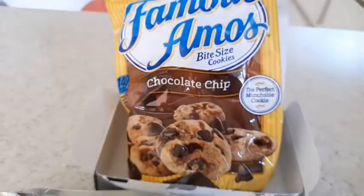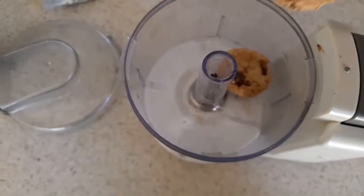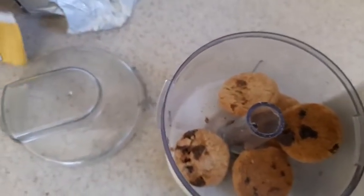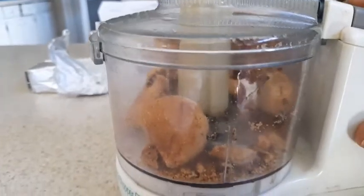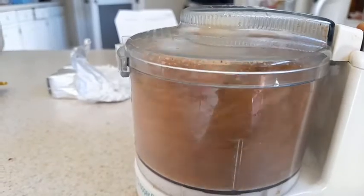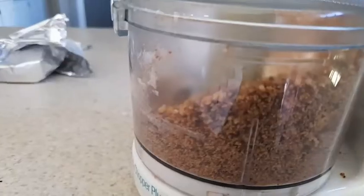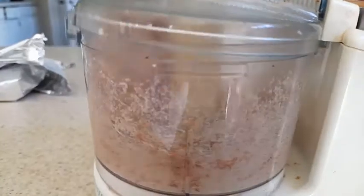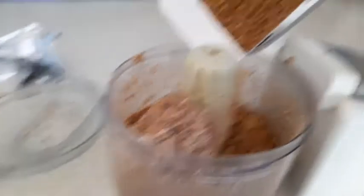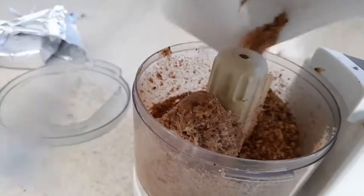For the Famous Amos truffles, all the recipe rules stay the same — crush the cookies into fine bits and add in the cream cheese. I switched to a hand mixer this time because using the food processor got very annoying. After mixing, let the mixture sit in the fridge for 15 minutes, form the truffle shape, put it in the freezer for at least an hour — or in our case, a day and a half. The Famous Amos cookies were a whole lot easier to work with since there was no cream filling, just a straight cookie with chocolate chips, so it blended very nicely.